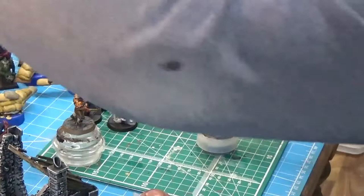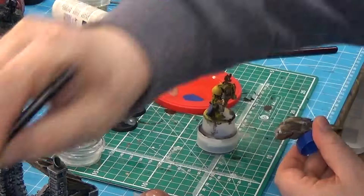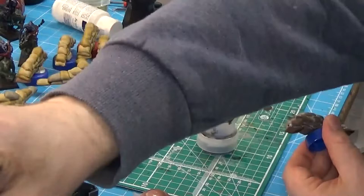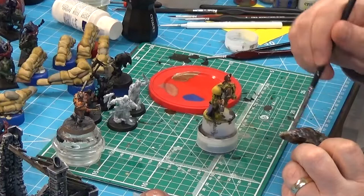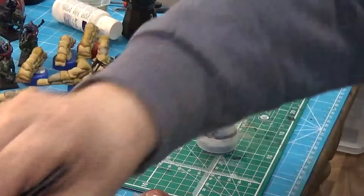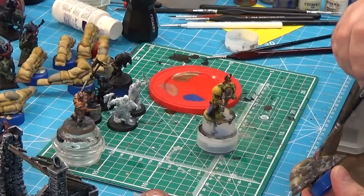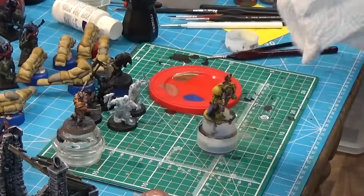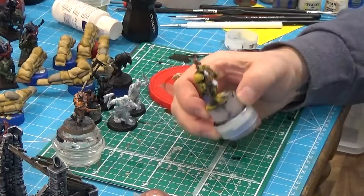Looking at these sandbags - too much varnish has been applied. I've just got to get rid of some of that otherwise it'll get all frosty. Right, I knew I'd put too much on. Lysander then - the other side of his cloak. What are we going to do? I'm going to do some Khorne Red, I think.